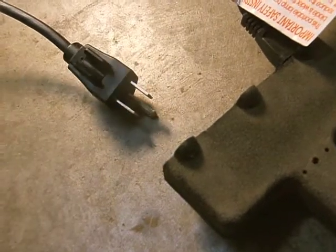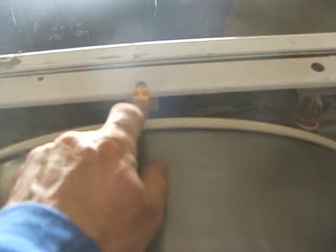Make sure you unplug your machine. We have a Frigidaire gallery. I've taken off the cover before we can get in here and take anything apart. There's a screw on the inside here, and then on the inside on the other side as well, and you'll also have to remove this top center.